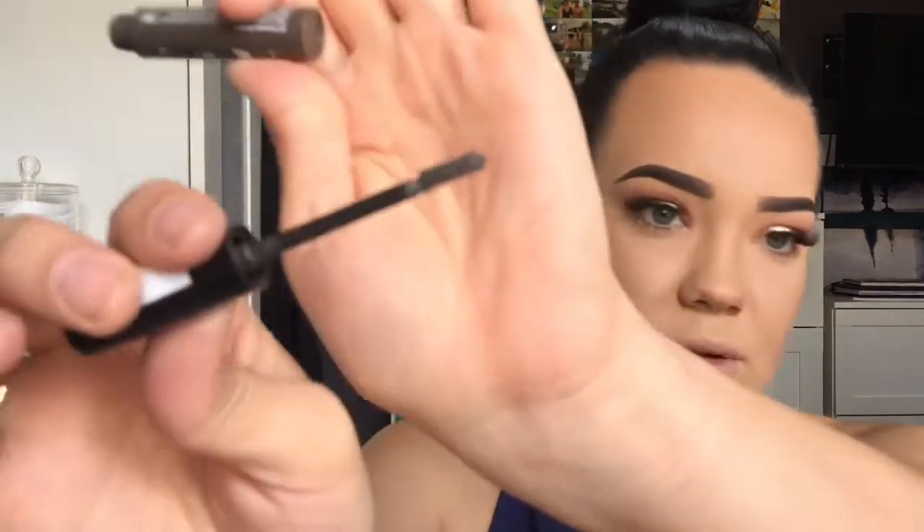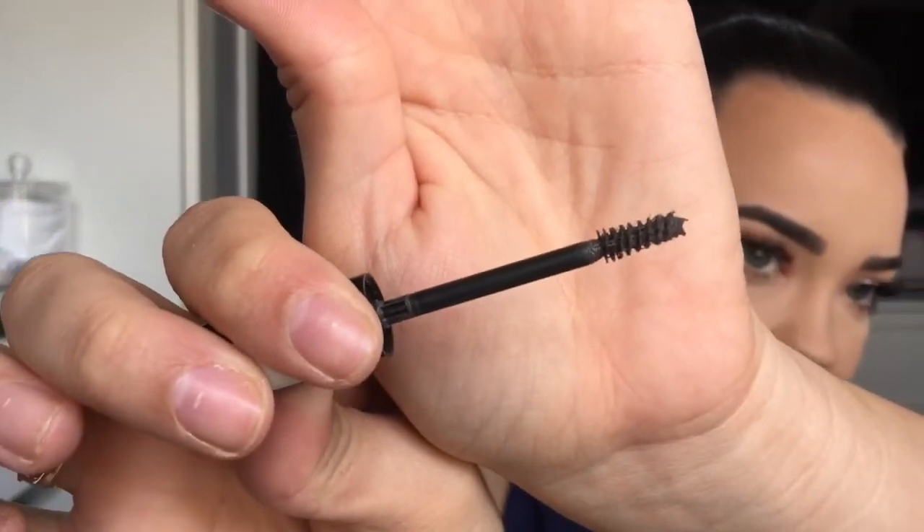I'm just going to take some of my Essence Make Me Brow Eyebrow Gel Mascara in the dark shade — I love this. It's almost like the Benefit Give Me Brow; it's got little fibers in there. It thickens up the eyebrows and it's really good at setting them in place too. And it's only like five dollars — winner winner chicken dinner. So the eyebrows are set, they ain't going nowhere.